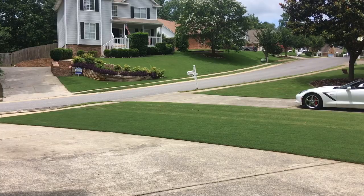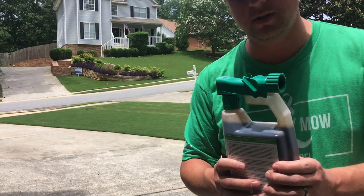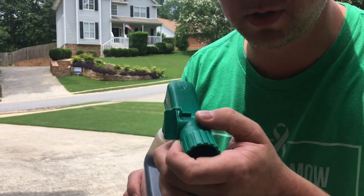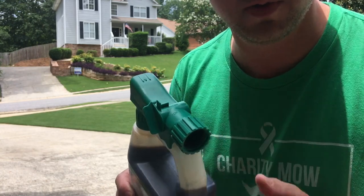On the hose-end sprayer it has little tabs — there's the off position, a water tab, and then it's on. Hook the hose in, turn it on, and prime it a little bit just using water first.